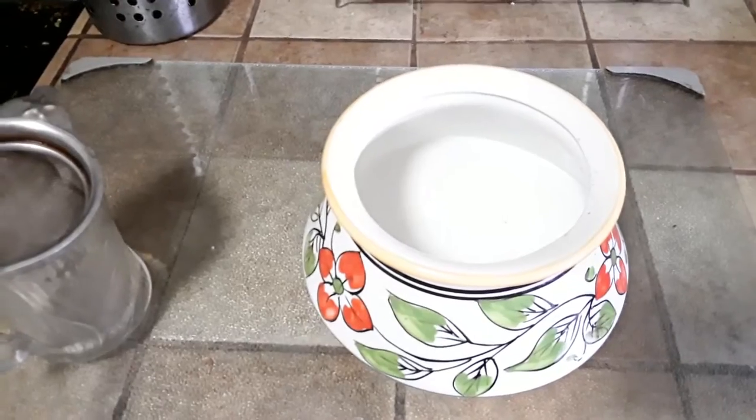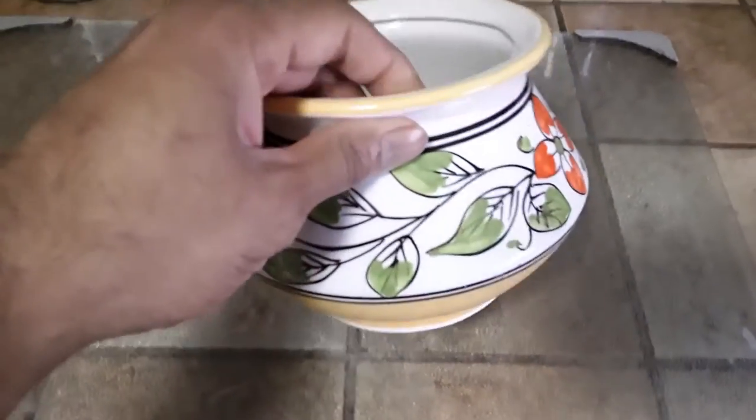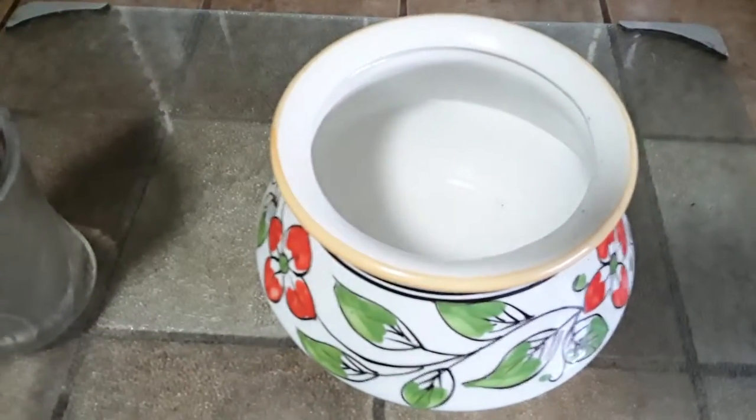You can make it in an Instapot, you can also make it in a Ninja Foodie, or you can make it in a household oven. All you need is a container that is preferably ceramic — a little bit thick that can hold on to the heat — and you need whole milk.